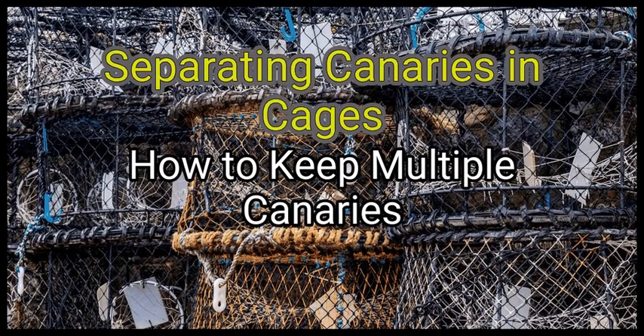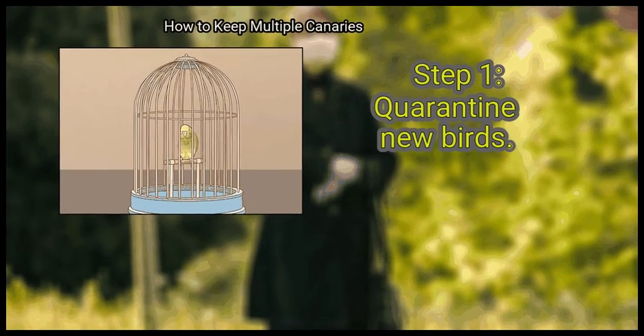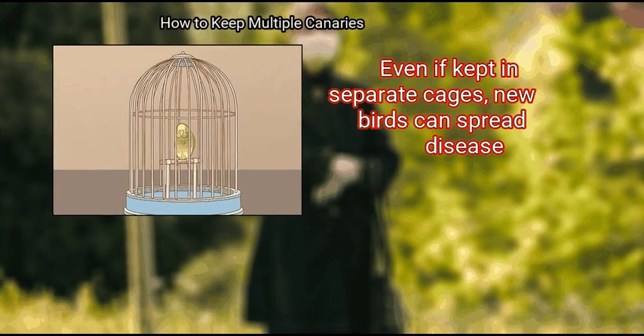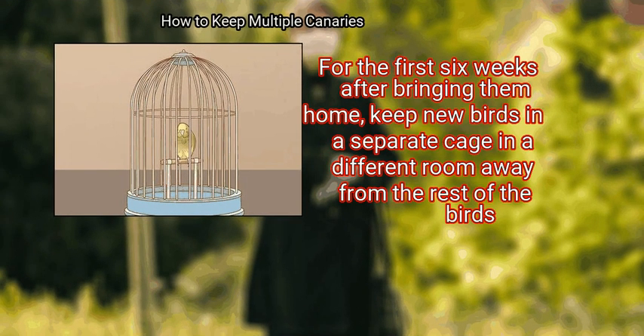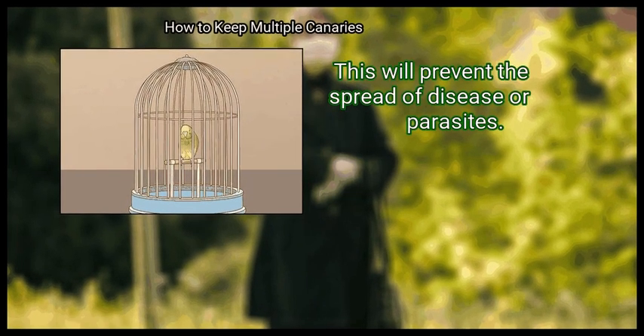Method 1: Separating Canaries in Cages. First, quarantine new birds. Even if kept in separate cages, new birds can spread disease. For the first 6 weeks after bringing them home, keep new birds in a separate cage in a different room away from the rest of the birds. This will prevent the spread of disease or parasites.